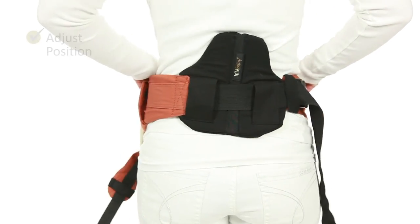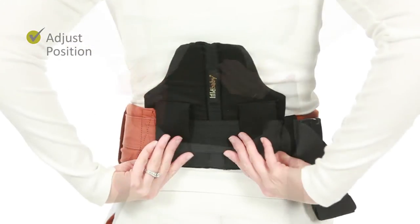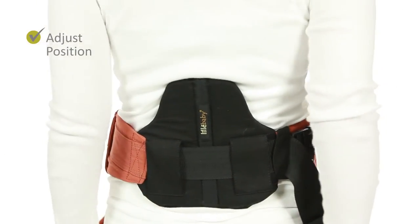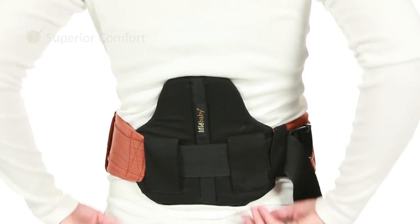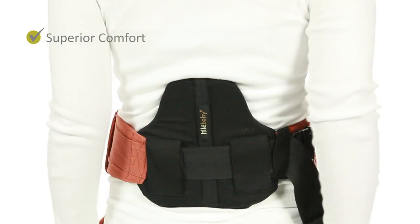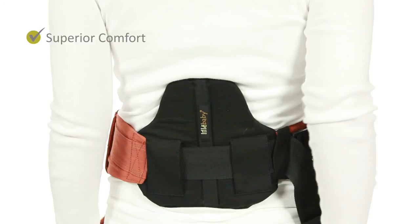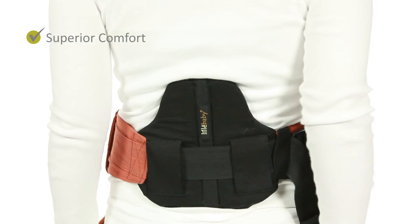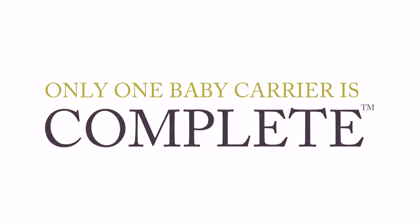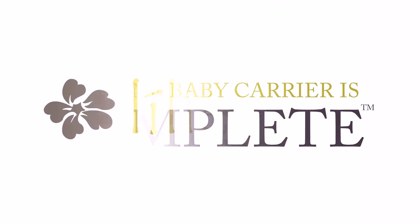You can easily adjust the location of the lumbar support up or down or to the side to where it provides maximum comfort. The lumbar support is just one of many features that make the Lillibaby Complete superior in comfort for you and your baby. Only one baby carrier is complete — Lillibaby.